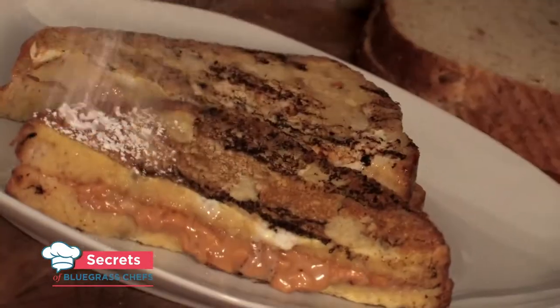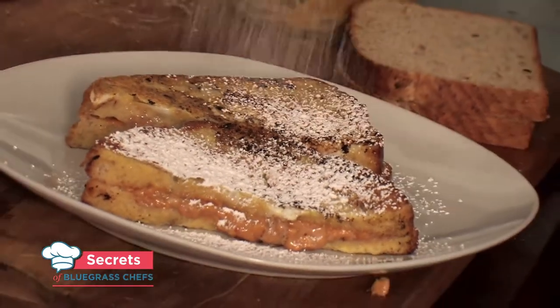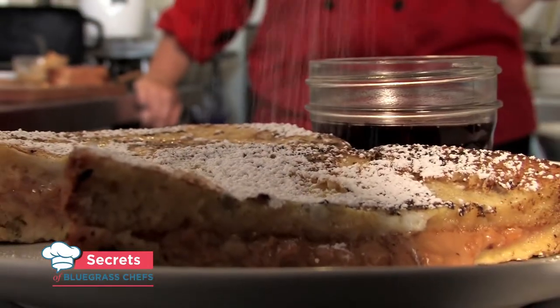Stick around because up next, Tim Laird uncovers a hidden gem for brunch in Lexington that's famous for its variety of French toast. We'll be right back with more Secrets of Bluegrass Chefs.